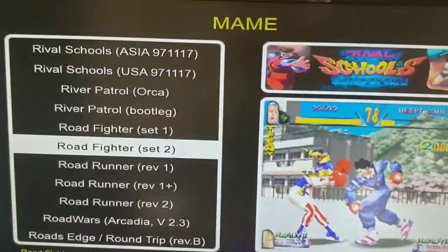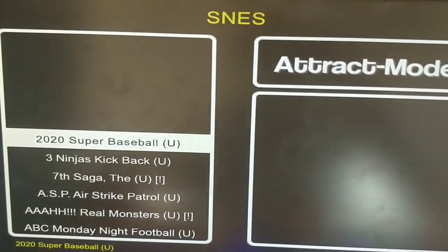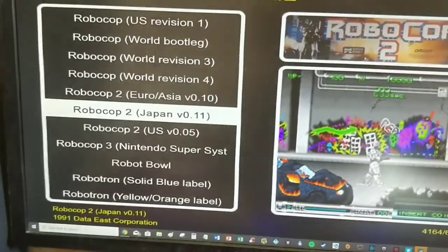You can create your own front end. I've got SNES games, for example — this can clearly work fine with SNES games given the number of buttons on the controller, without issue.